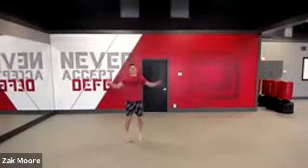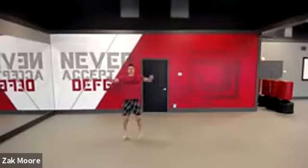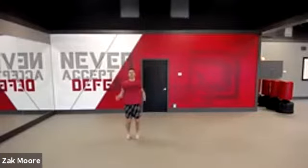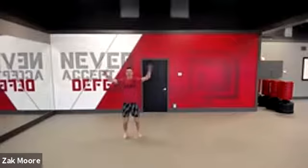Back to jumping jacks, nice and easy. Good. Again, ten more seconds — go a little faster. Good, and time.